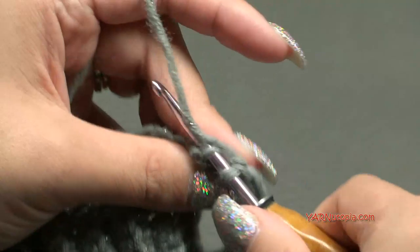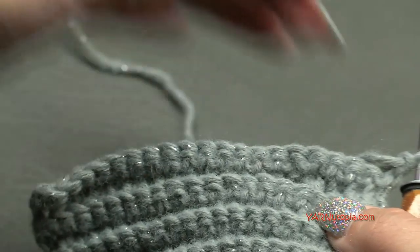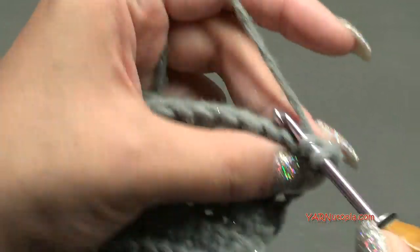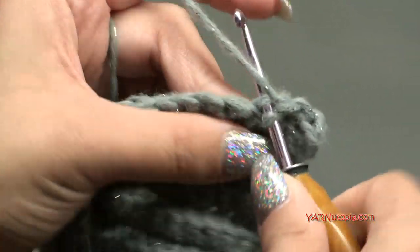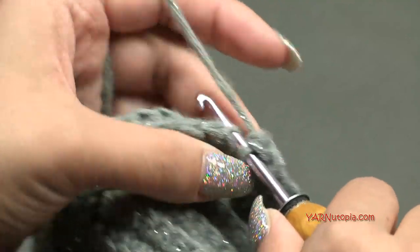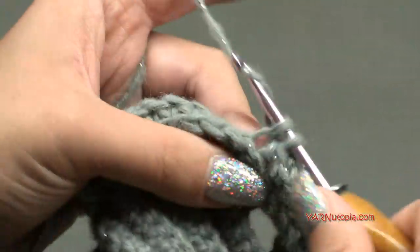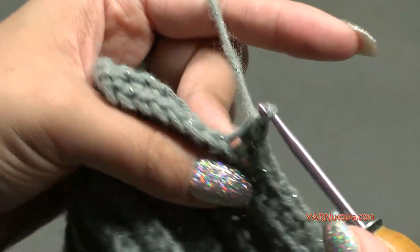Row 28: chain one, turn your work around. Rows 28, 29, 30, and 31 - the next four rows - we are just going to single crochet across working in the back loops only. Once I finish row 31, I'll come back and show you row 32, because we need to make the other hole for the other side of the bow.